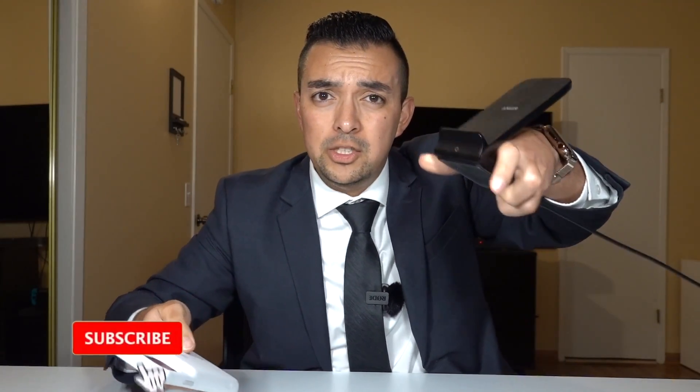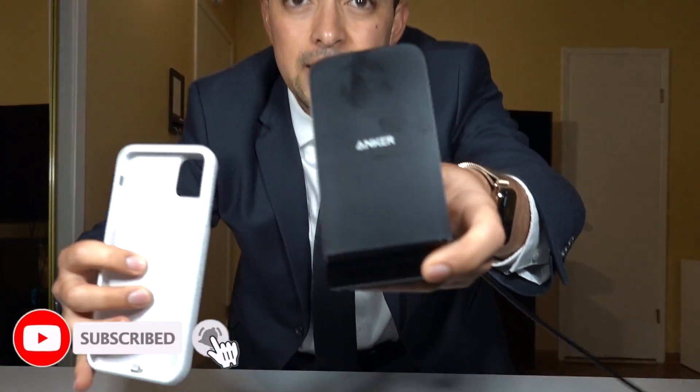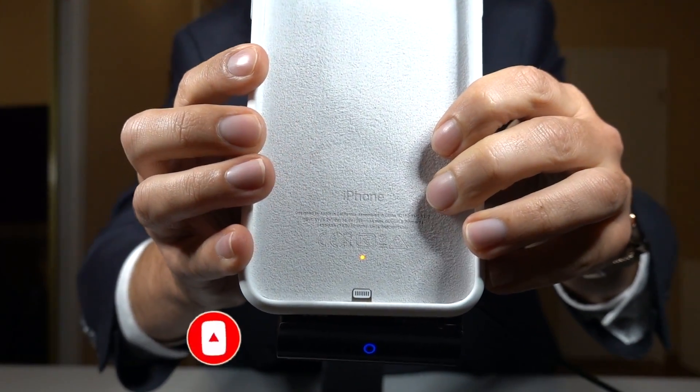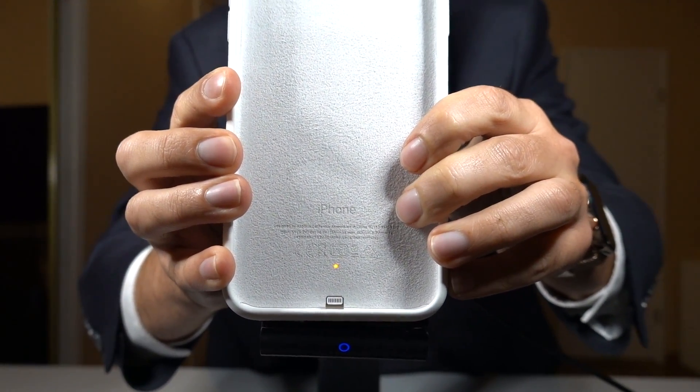This case also has wireless charging. I've got my wireless charger right here — let me show you guys. Put the case on the charging dock and you should see the little amber light letting you know it's charging. You also have the PD lightning charging standard — PD basically meaning power delivery — so you get fast charging on your smart battery case, which is really handy. Regular lightning charging is also available, and as you can see, the LED indicator is on letting you know it's charging up.